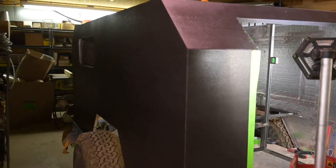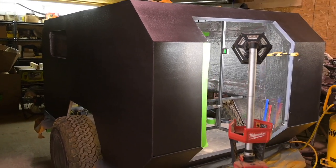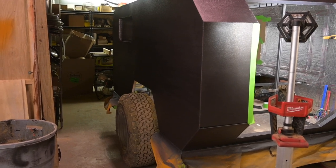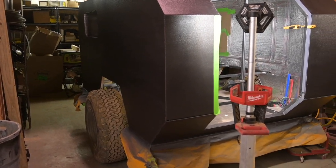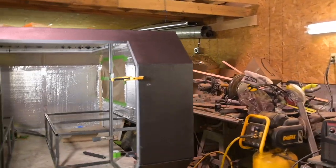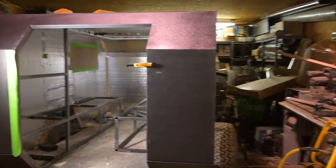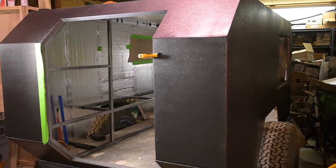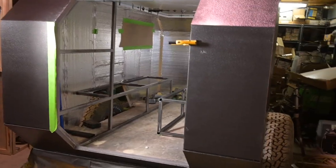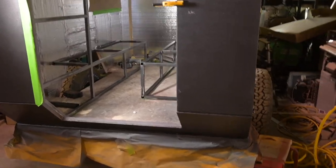We changed the color of the trailer — it looks black, but it's not. It's graphite gray to match my Jeep. The orange just wasn't laying out like I wanted it to. I can't put the windows in until I get the inside done, so that's what we're working on.